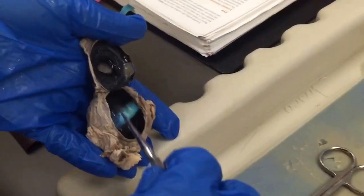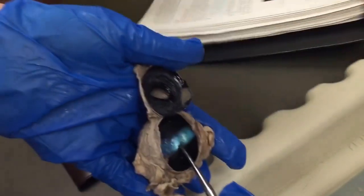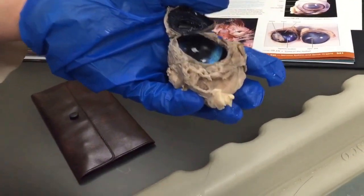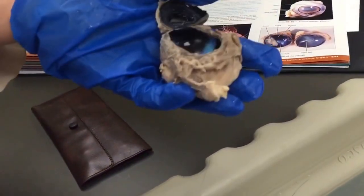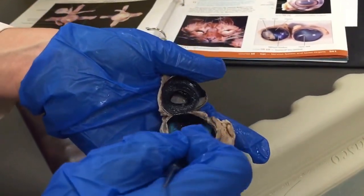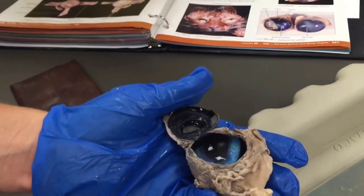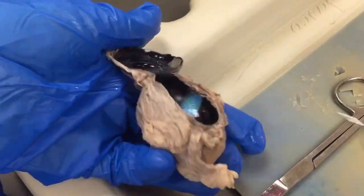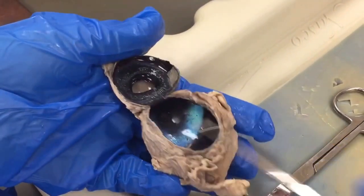Tapetum lucidum — this shiny, blue shiny part — not to be confused with the septum lucidum of the corpus callosum in the brain. This is the tapetum lucidum. And the choroid is the darker part back here, next to the tapetum lucidum.